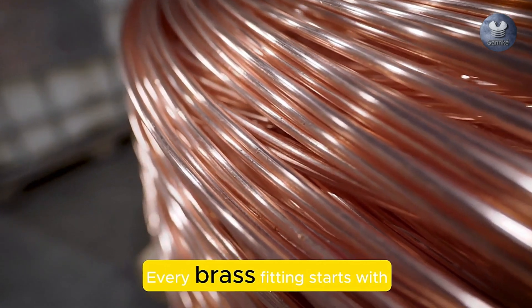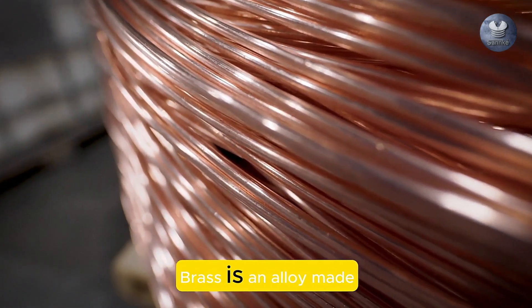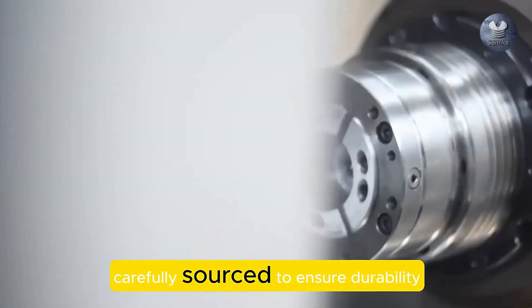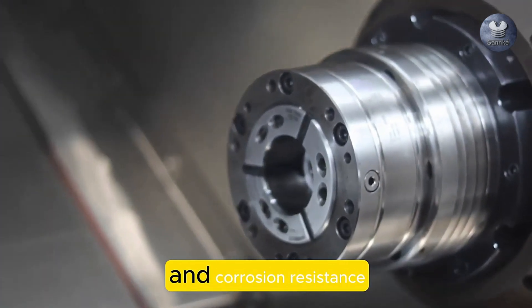Every brass fitting starts with high-quality raw materials. Brass is an alloy made primarily of copper and zinc, carefully sourced to ensure durability and corrosion resistance.